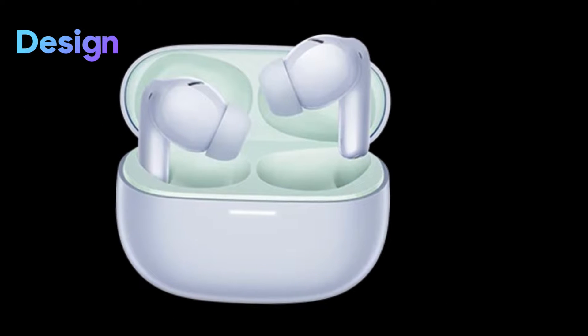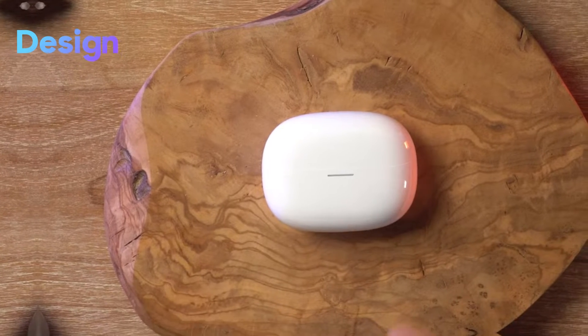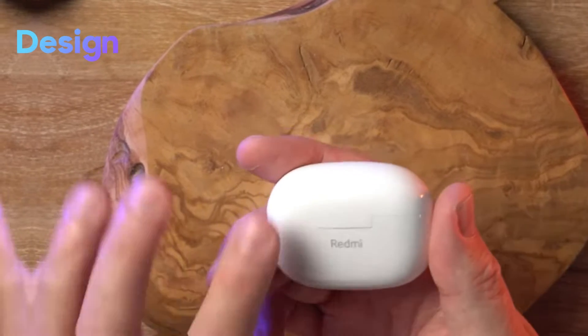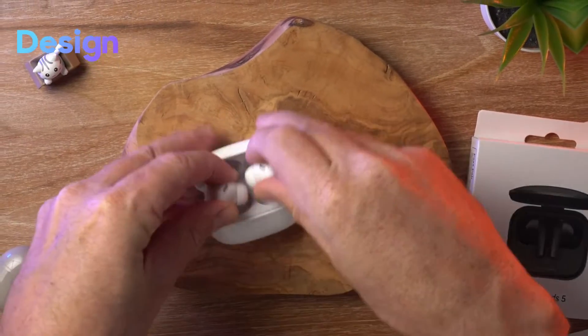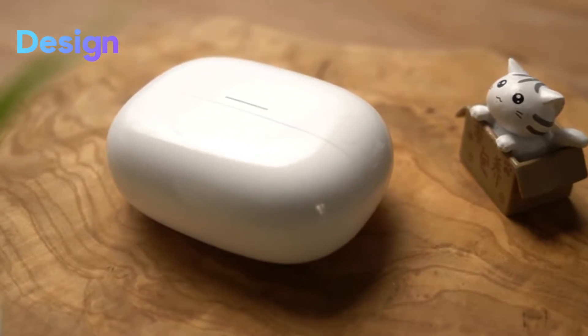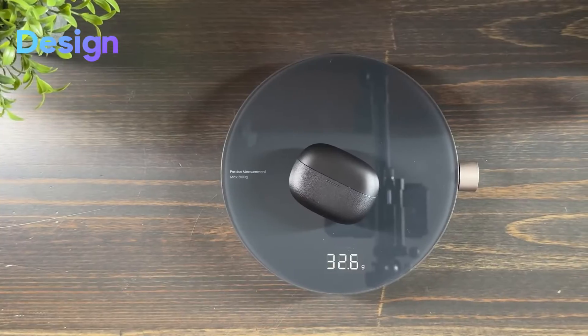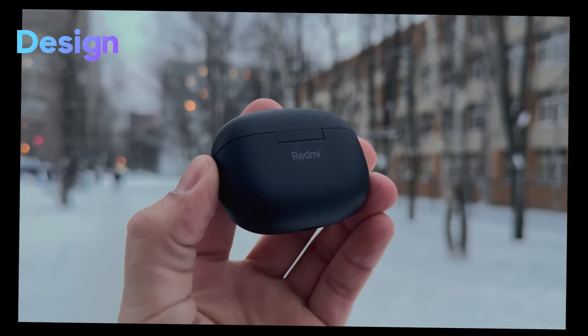The charging case has a matte finish all around with Redmi branding on the top. There are no sharp edges or corners; the case has a smooth, rounded rectangle shape that feels really nice to hold. The lid opens and closes with a snug fit thanks to the magnetic mechanism. The charging case, a compact marvel of design, weighs only 32.6 grams — engineered for convenience, providing robust protection and easy portability.